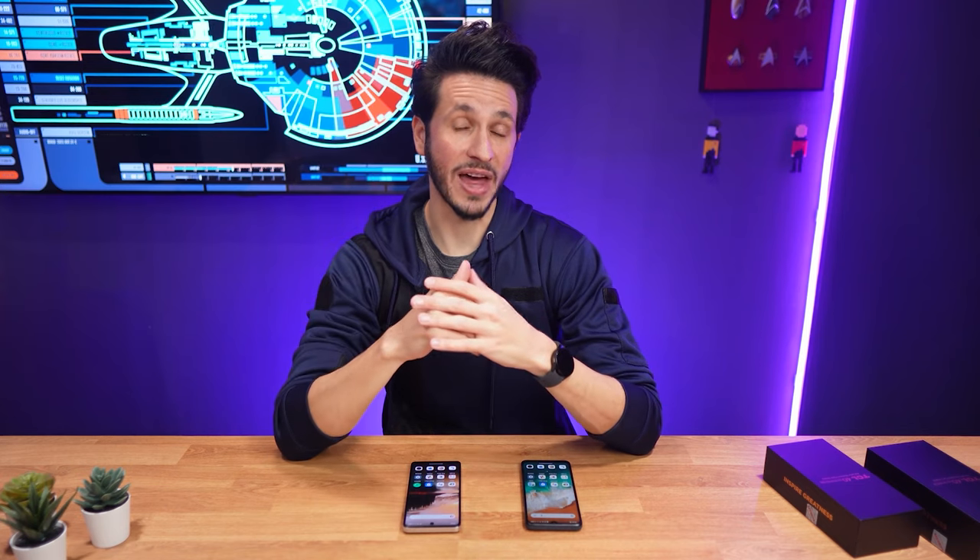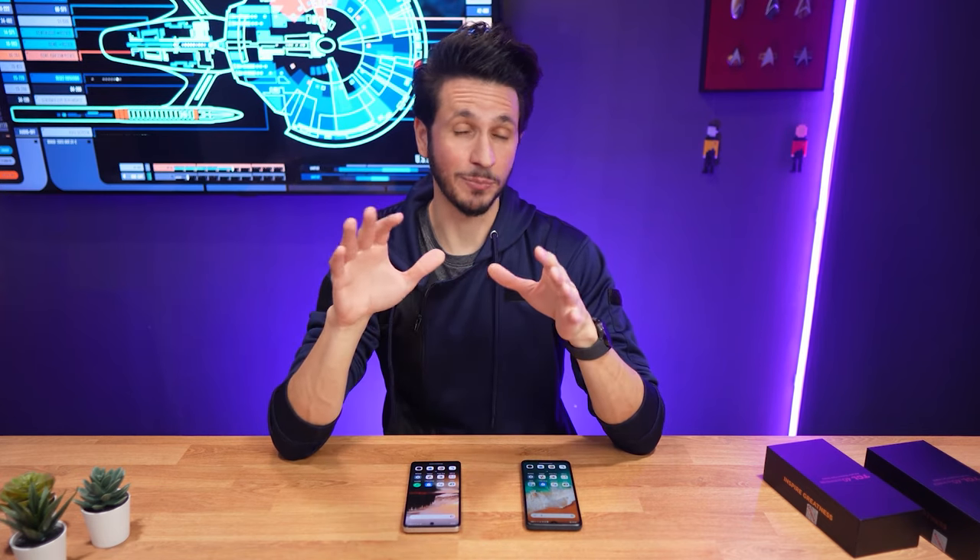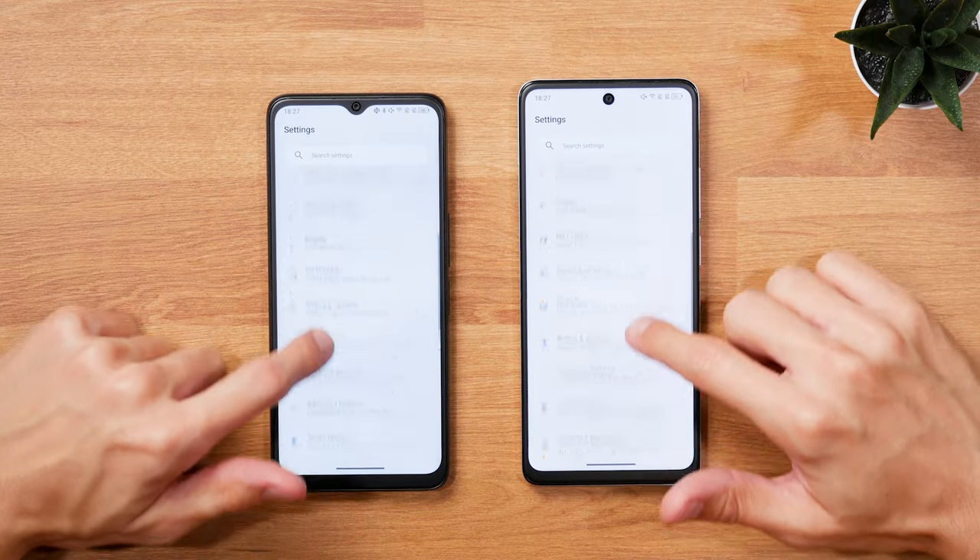So personally, for that reason alone, I'd always go for the main variant without 5G. The screen simply looks better. Both phones have 90Hz displays,